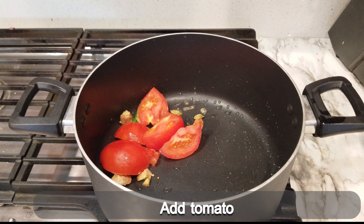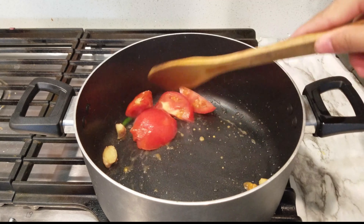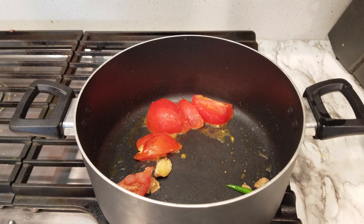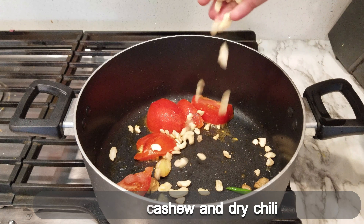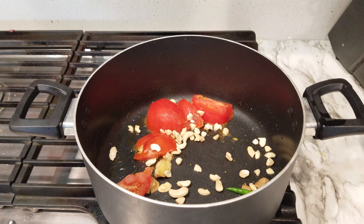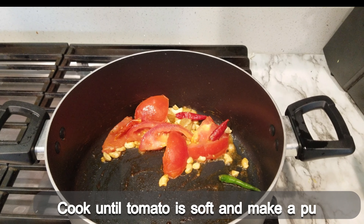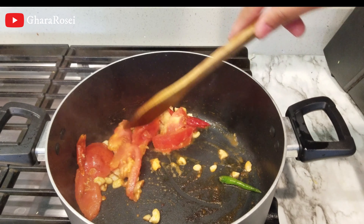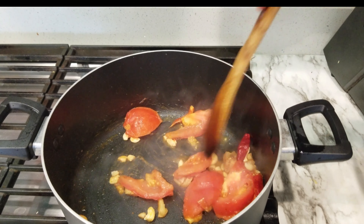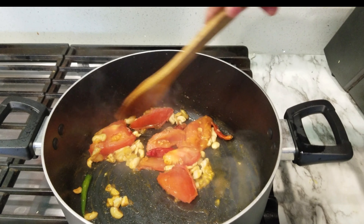I am going to put some tomatoes in the pan. I am going to put some gajun in the pan. I will add the tomatoes in the pan and put the tomatoes in the pan.